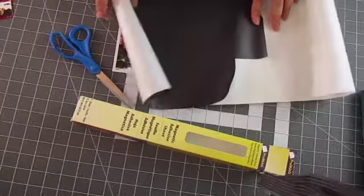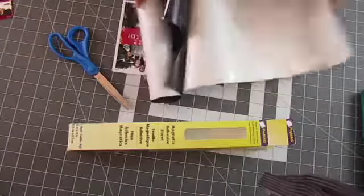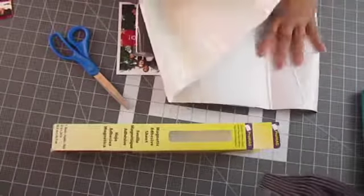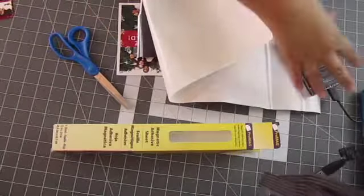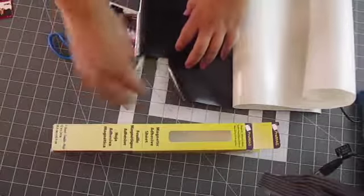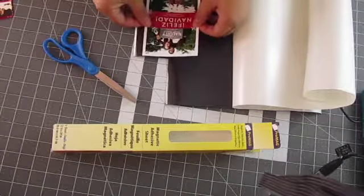You're going to need the ProMag magnetic adhesive sheet. Make sure it is this ProMag — I had problems with other brands. There was an 8x11 flat sheet that is actually thicker than this one that just wouldn't stay on my refrigerator. So I do recommend this one if you can find it.